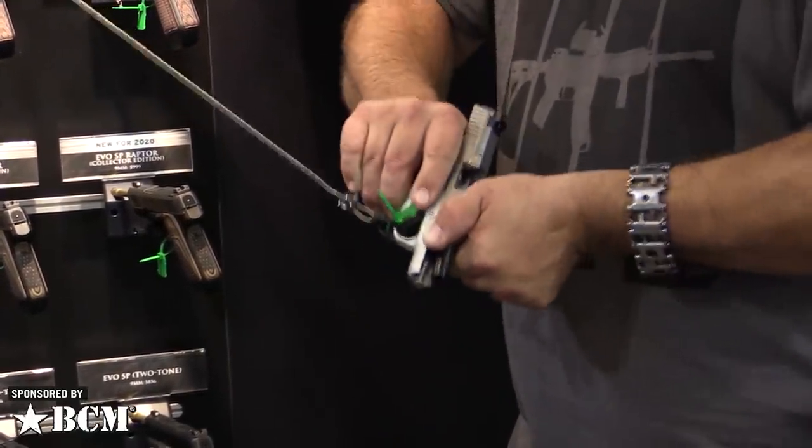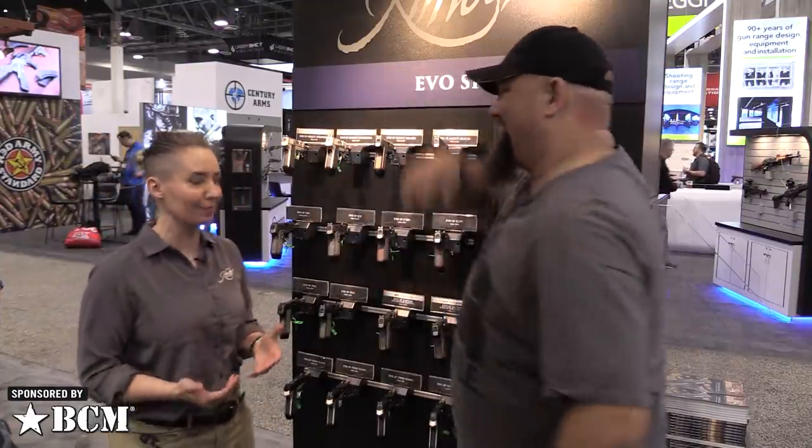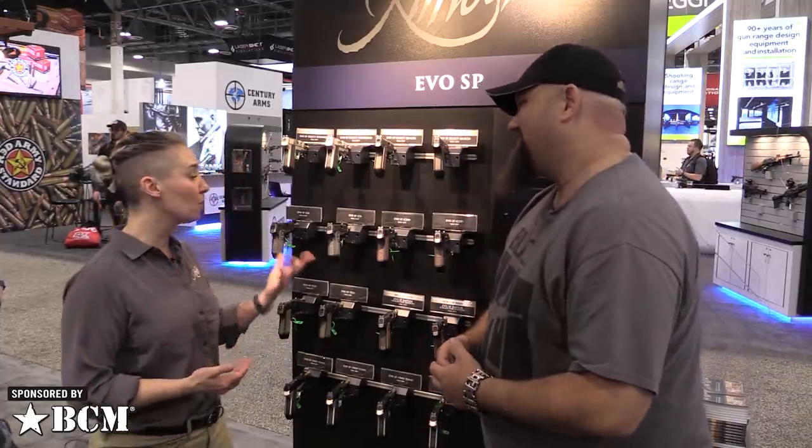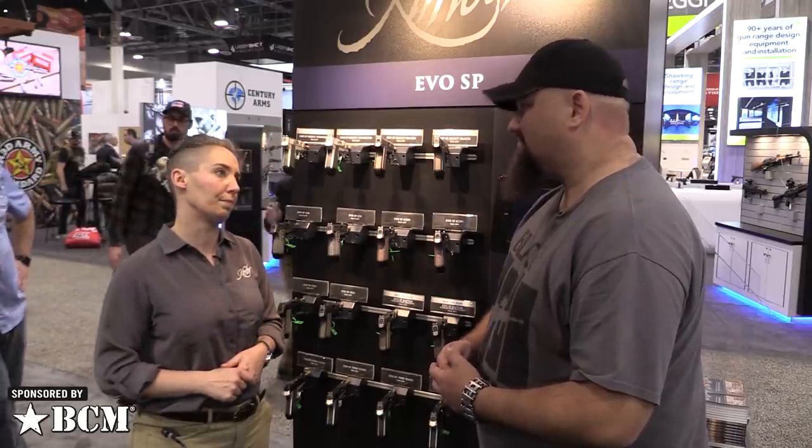They still retain at their core all of the engineering that went into these guns to make them incredible shooters for their size. There's a lot of rail space, and when the gun unlocks, the cant of the barrel is not that substantial — so we're not talking about an incredibly huge amount of movement. All of that has come into play to make it a very manageable three-inch barrel gun. We're really proud of these guns — we just wanted to field something for people who are looking for everything they need and nothing more. If you have any questions, head to kimberamerica.com or give us a call. We're available on all social media as well. Thank you guys for watching — stay tuned!